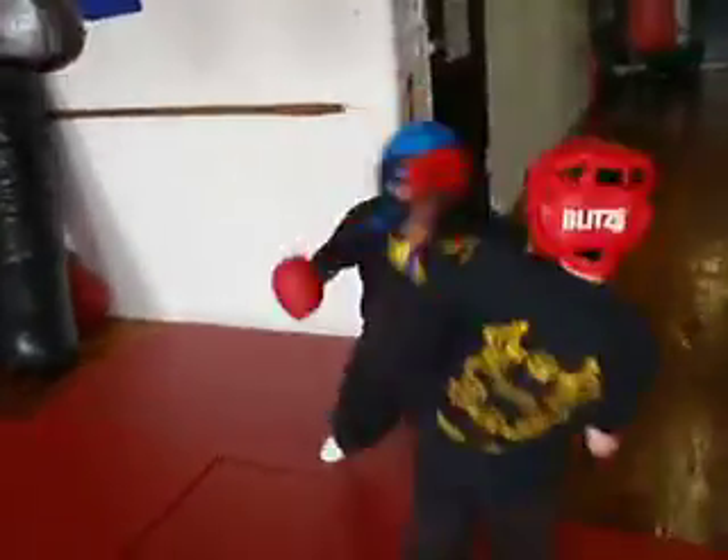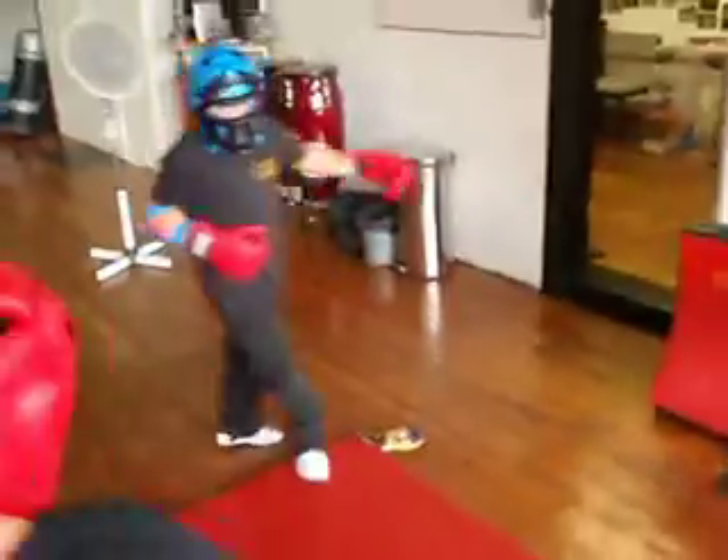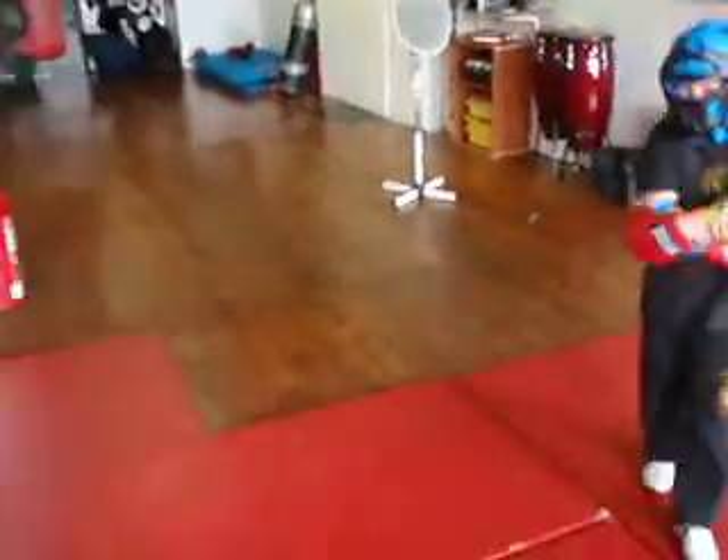Yeah, nice teaching joy. Then get in there with the elbows. Looking good there Luke. Don't get your straight blast in, come on.